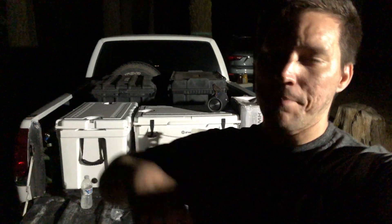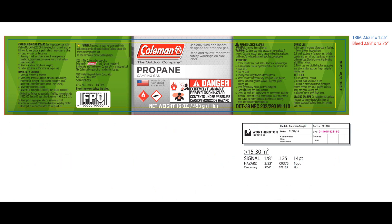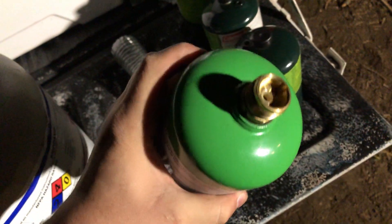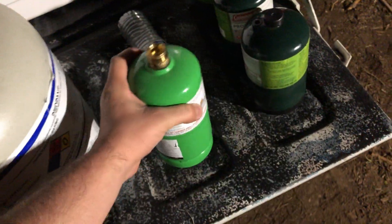What is up YouTube, so today what we're gonna do while we're camping is refill the propane tanks. This tank right here is a reusable tank — they sell you on this idea of reusing this tank once it's out.